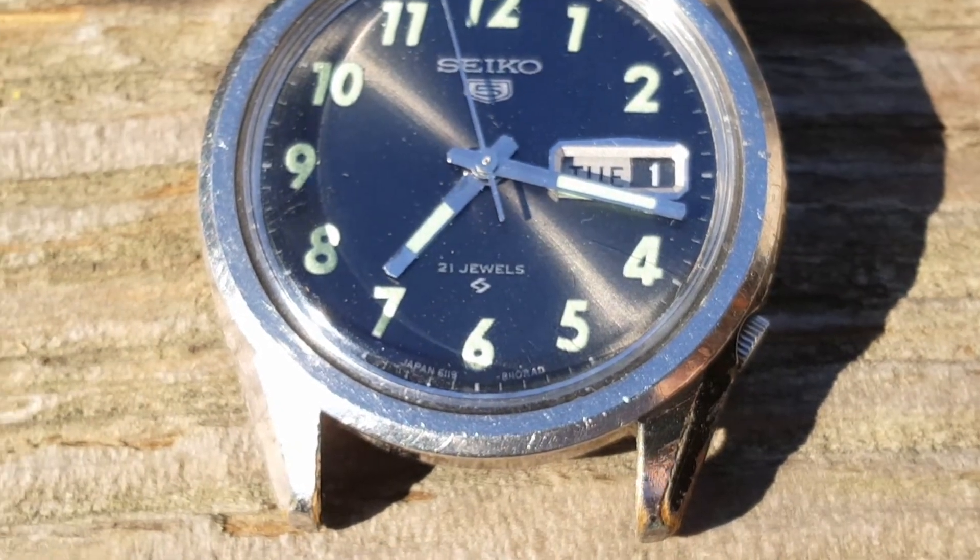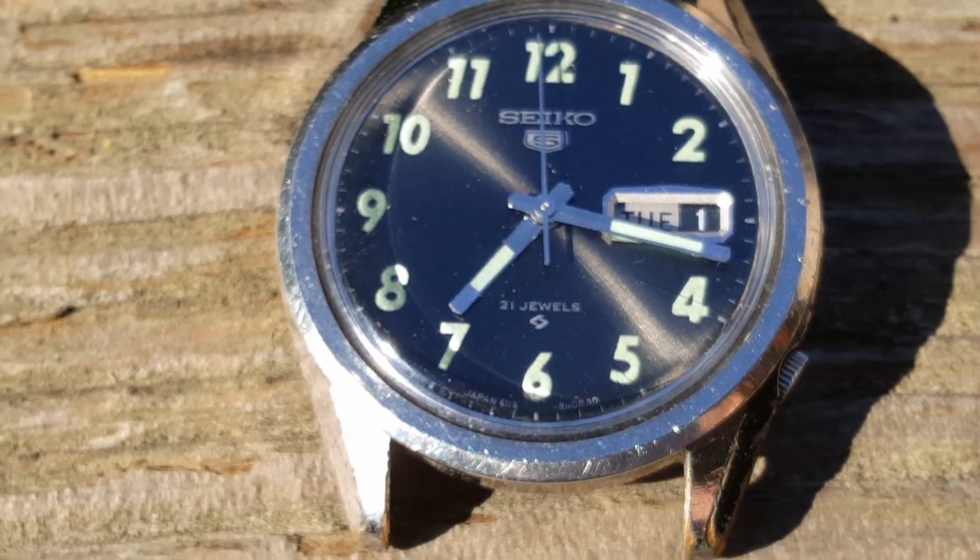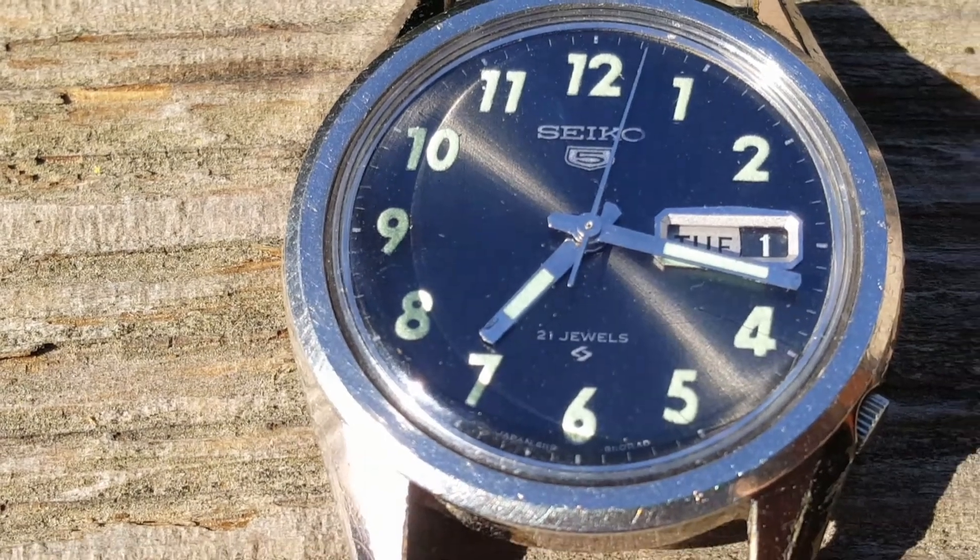Looking at the dial, you'll see the Seiko 5 symbol, the 21 jewels, and the SUA symbol. You'll also notice that this is a day-date watch.